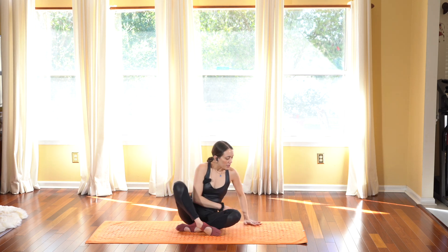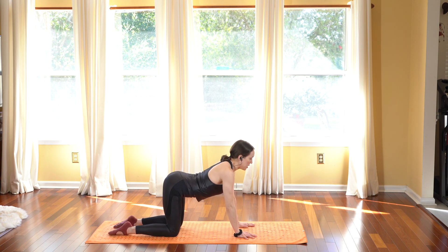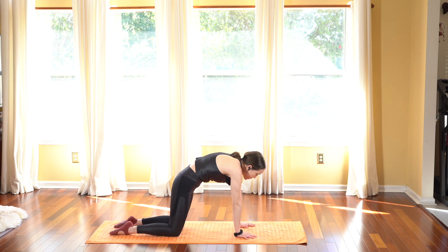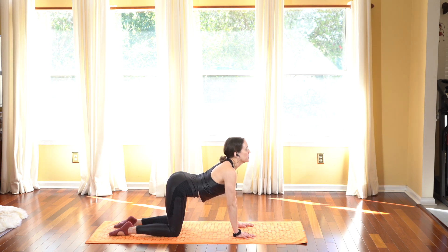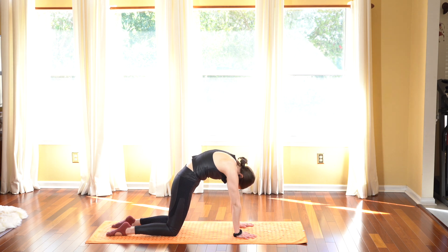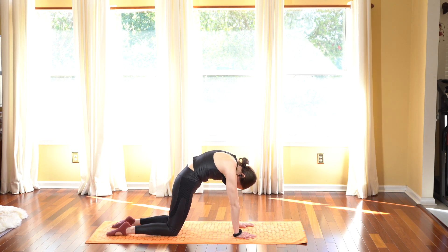Deep breath in and exhale, taking our hands in front of our heart. We're going to come into a hands and knees position on all fours — stack shoulders over wrists, hips over knees. Just to warm up the spine: as you inhale, drop your belly low and sink it into cow. Then exhale, move the spine only and round it up into angry cat — chin to chest. Inhale drop the belly low, look forward, open your chest, and exhale rounding the spine all the way up towards the sky, chin to chest.